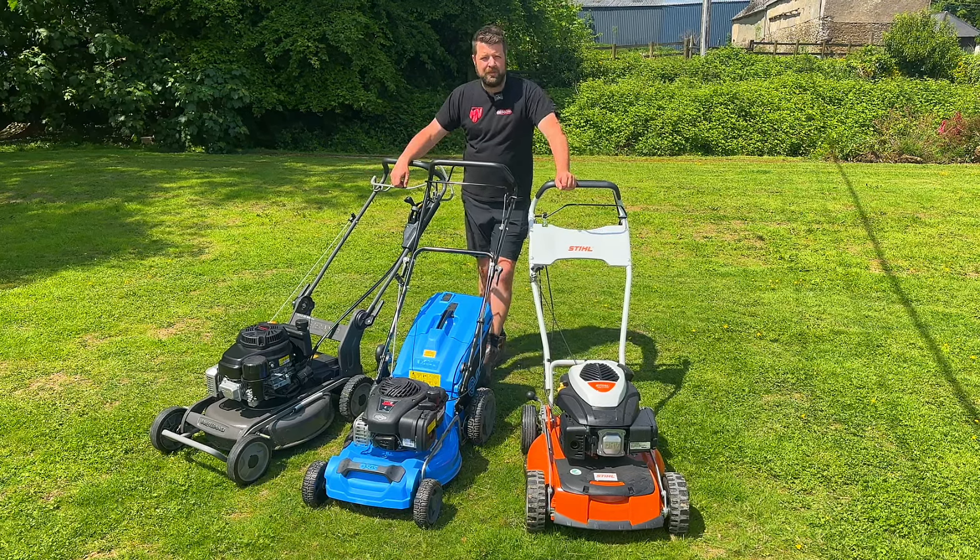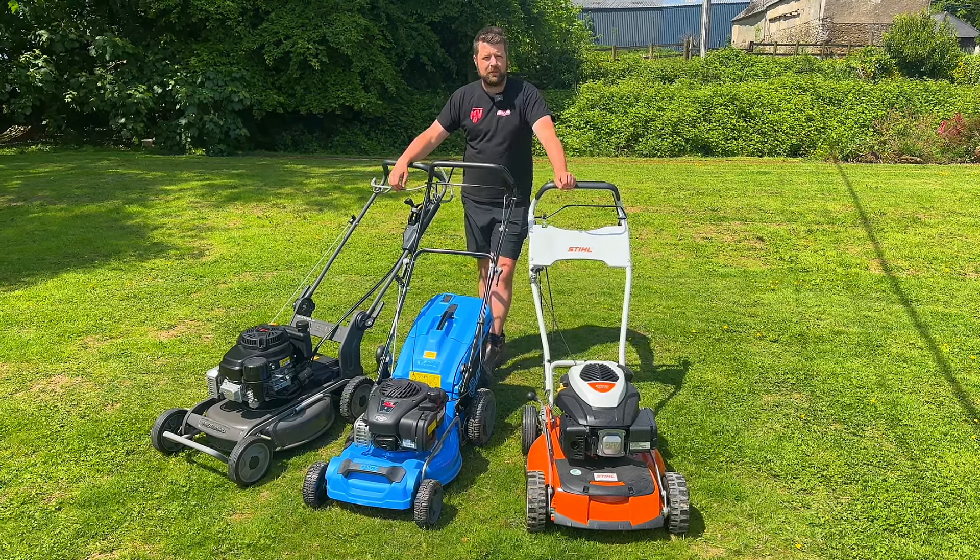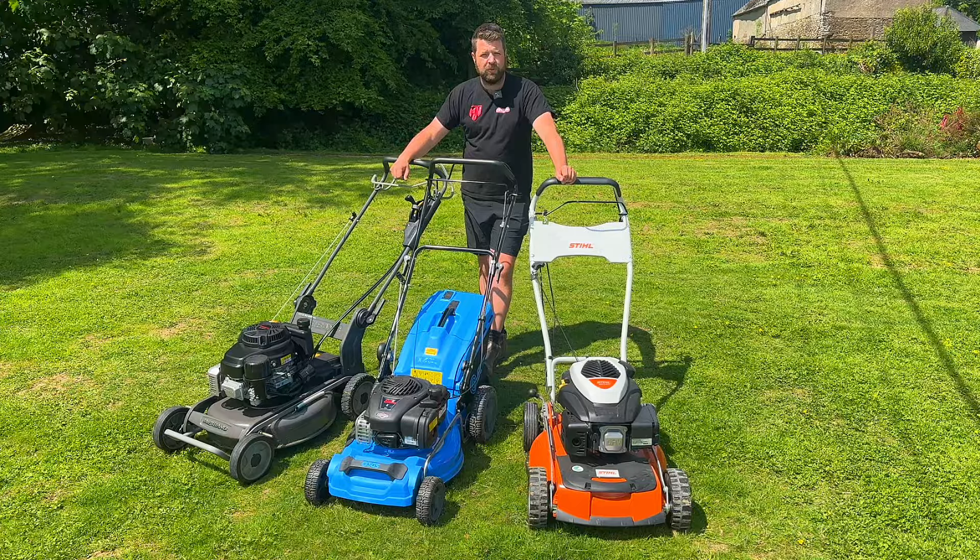When it comes to starting the lawnmower, there are loads of different ways. I've got three different types of lawnmowers in front of me and I'm going to show you how to start each one of them.